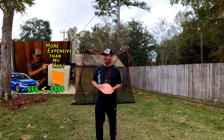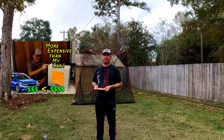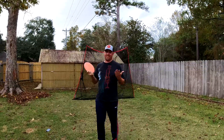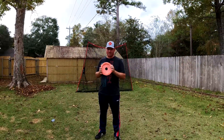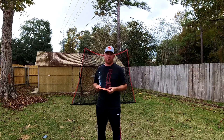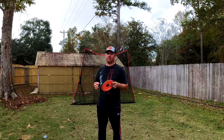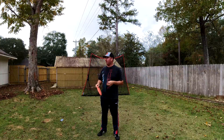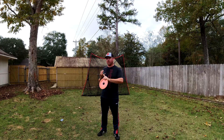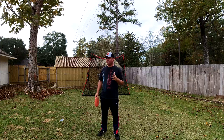I just spent a lot of money on a top-of-the-line launch monitor for traditional golf, so I was pretty much obligated to get one for disc golf. I really think it's the future as far as figuring things out — disc golf is so young when it comes to optimization that people still think there are certain form things you need to do. I'm going to call it now, golf is the same way.